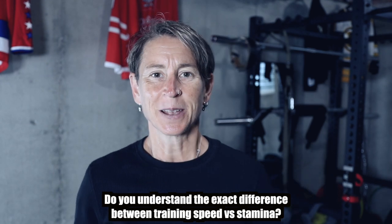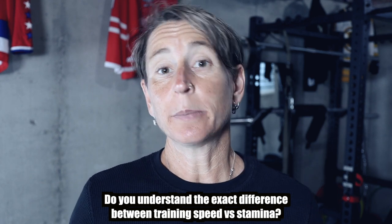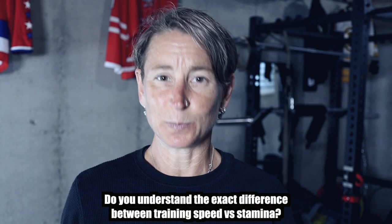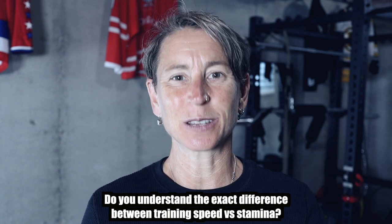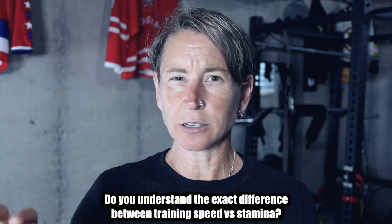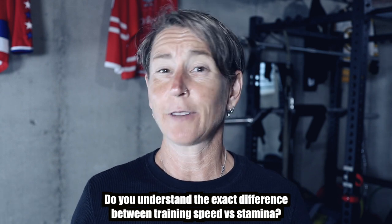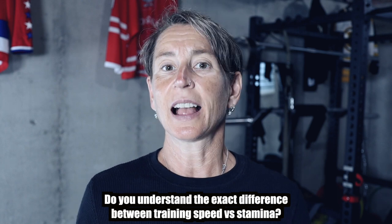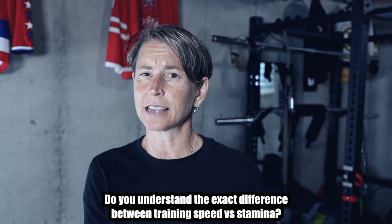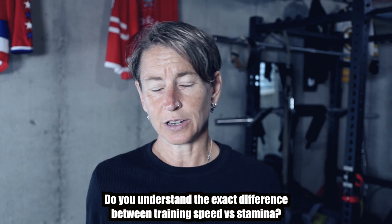If you're not really sure, let me know if you want me to make a complete video where I actually walk you through exactly the difference between training to be speedy, fast, explosive, and agile versus building goalie-specific stamina. I'm not talking about cardio training — I'm talking about the kind of stamina a goalie needs so that when your team goes down shorthanded for five minutes at the end of a really close game, you still have gas in the tank, or at least can keep performing despite fatigue. Drop a comment below and I will shoot a comprehensive video on that for you.